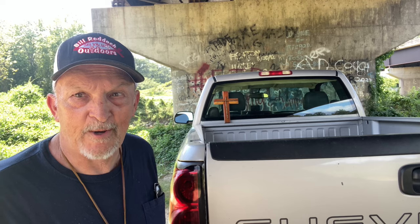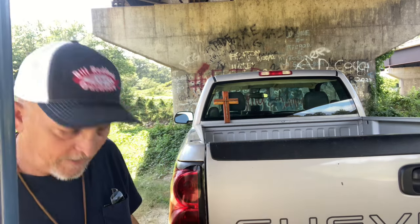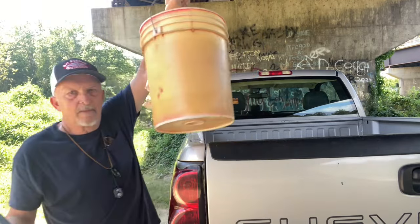Get all my stuff and I'll show y'all how we're gonna catch some minnows. Gotta have a couple of sticks. We got the old sack minnow trap. And of course our cornmeal.